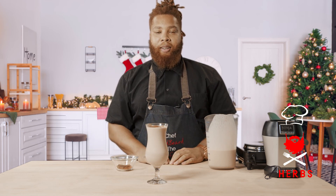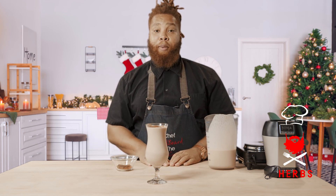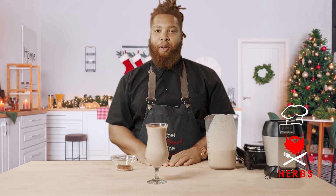For more recipes like this for winter drinks, you can find us at www.dherbs.com/ChefRaven.